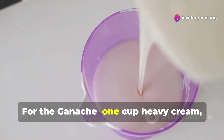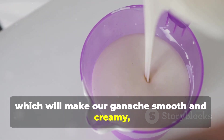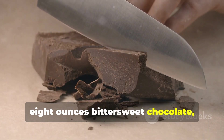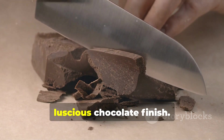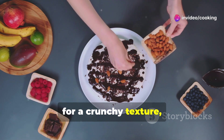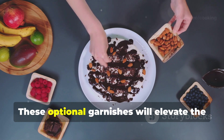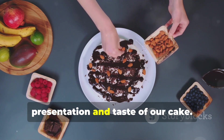For the ganache: one cup heavy cream, which will make it smooth and creamy, and 8 ounces bittersweet chocolate, chopped, for that deep, luscious chocolate finish. For garnish — optional — sliced almonds for a crunchy texture and fresh raspberries for a burst of freshness and color. These optional garnishes will elevate the presentation and taste of our cake.